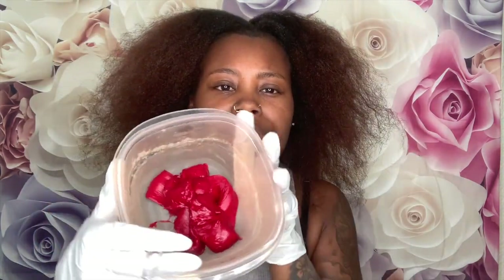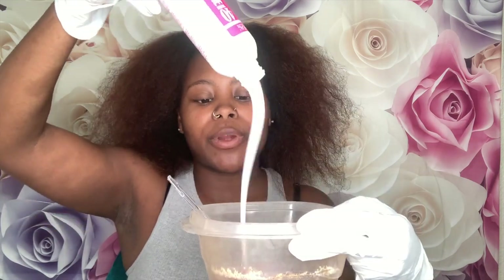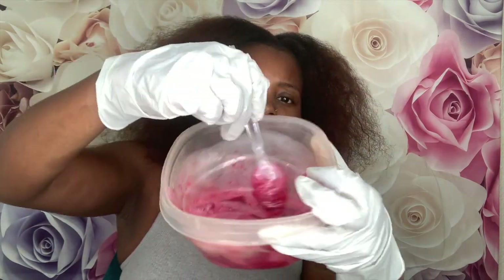I finished squeezing the colors in — that's four packs, two red and two magenta. I'm gonna put the whole bottle of developer in because it's only eight ounces, supposed to be 2.4 per container. I went ahead and poured the developer into the mixture and got it all mixed up.